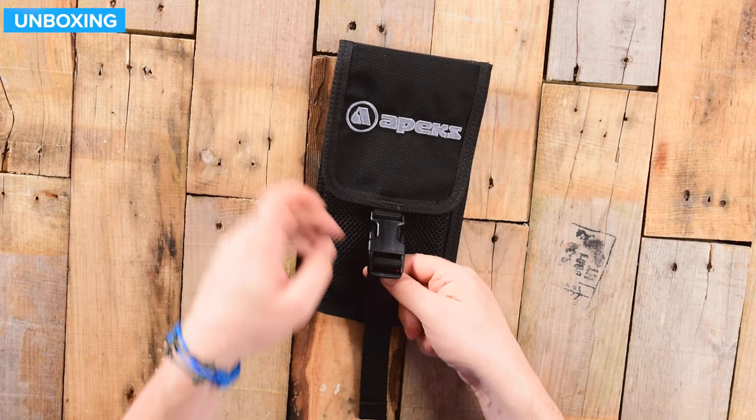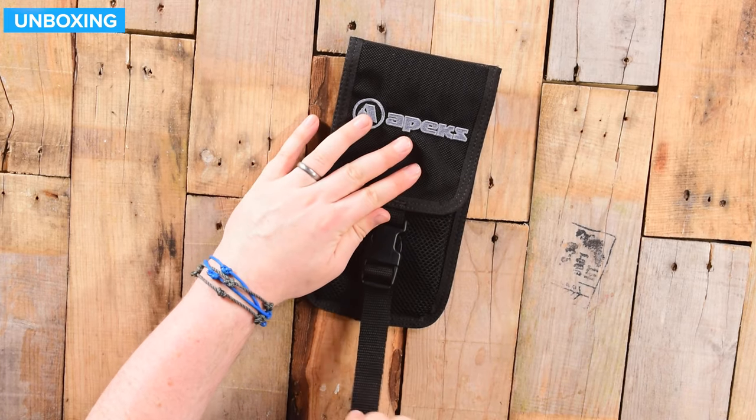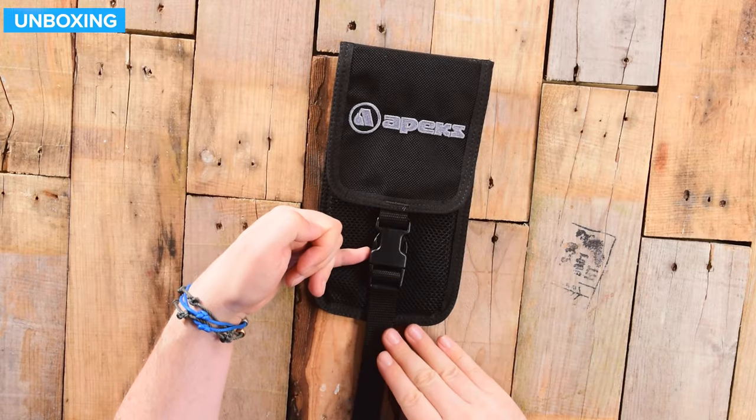That's held down in place by this pinch clip, which is fully adjustable. So if there's nothing in it, you can really ratchet that down so it's nice and neat and flush.